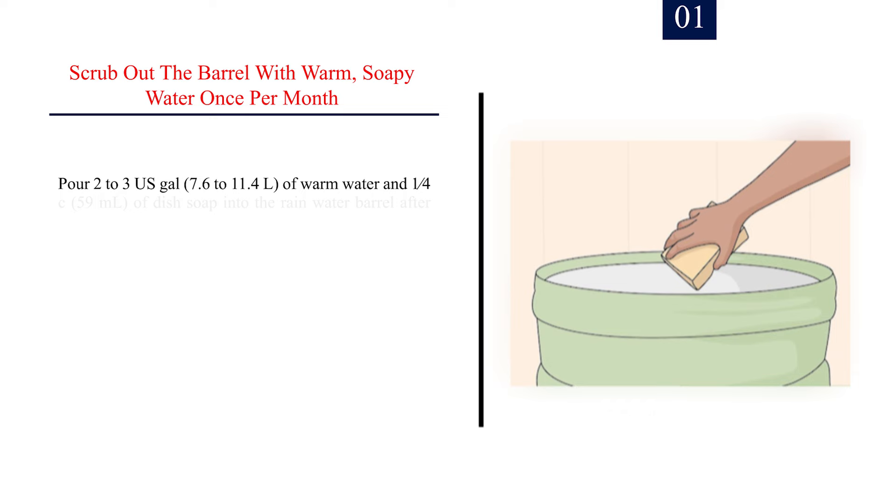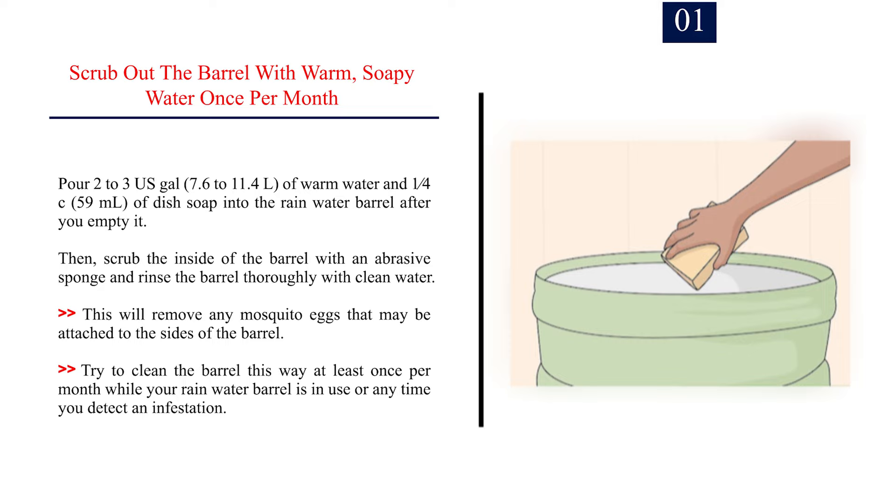Method 3: Cleaning and storing the barrel. Number 1: Scrub out the barrel with warm, soapy water once per month. Pour 2-3 US gal (7.6-11.4 L) of warm water and 1/4 cup (59 ml) of dish soap into the rain water barrel after you empty it. Then scrub the inside of the barrel with an abrasive sponge and rinse the barrel thoroughly with clean water. This will remove any mosquito eggs that may be attached to the sides of the barrel. Try to clean the barrel this way at least once per month while it is in use, or any time you detect an infestation.